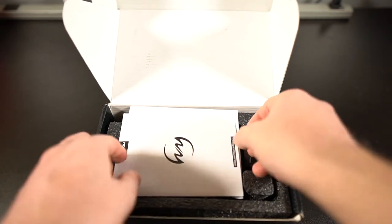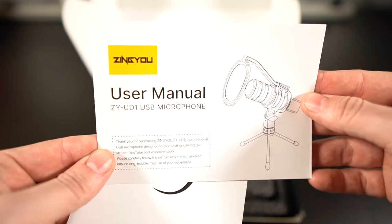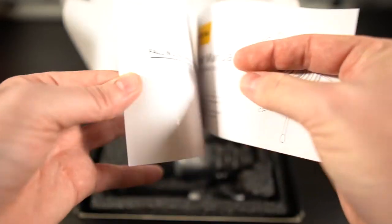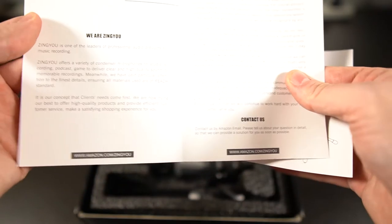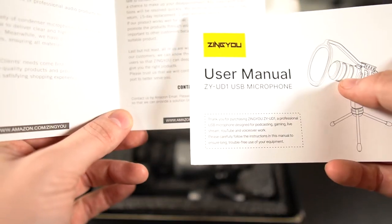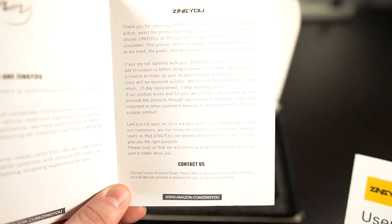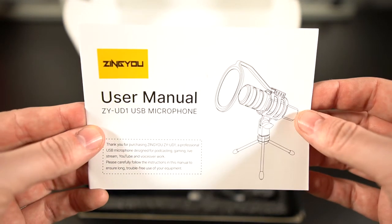Alright, so in the box we have the user manual and a pamphlet. The pamphlet says 'Fall in Love with Your Voice' and gives some information about the company and how to contact them. They do promise a seven-day return, fifteen-day replacement policy, and a one-year warranty as well, so that's good.